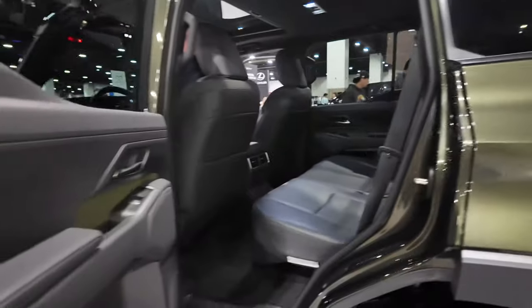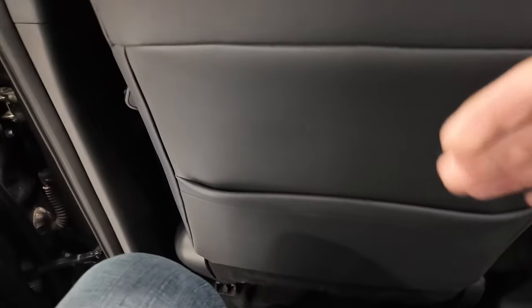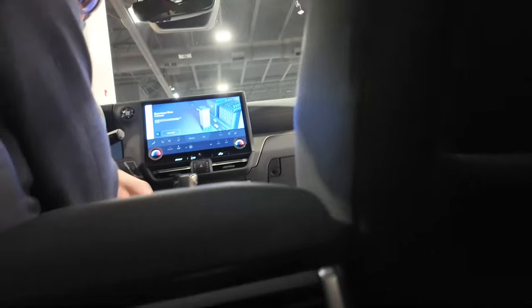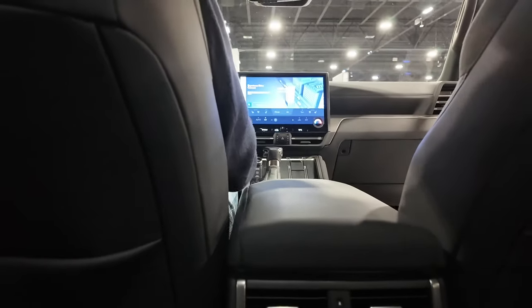So we're going to hop in the back seat here — again, two-row SUV. As we get in, lots of space. There's a pretty tall gentleman in front of me and I still have plenty of space and good headroom. These seats are pretty comfortable. You can sit back here comfortably. We've got a couple USB-C ports and a couple of air vents for the rear passengers.